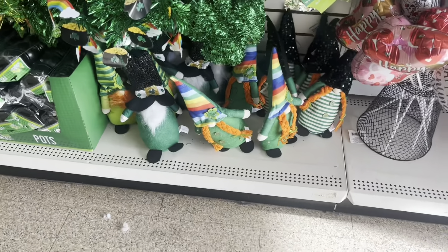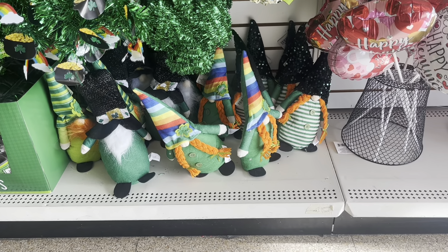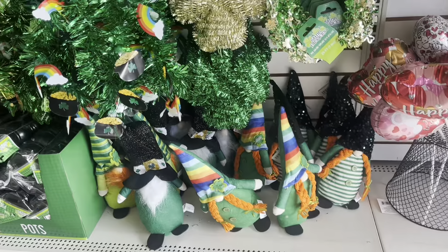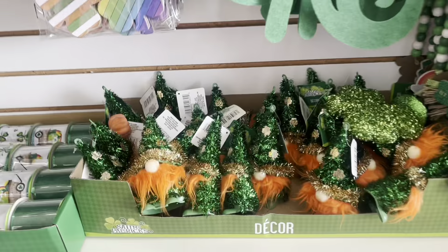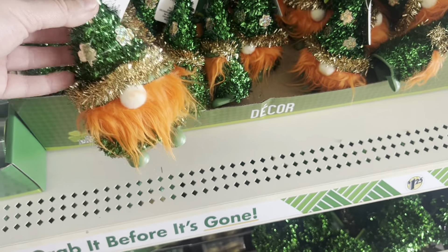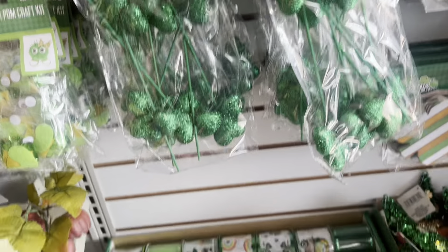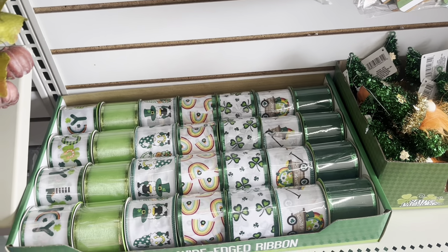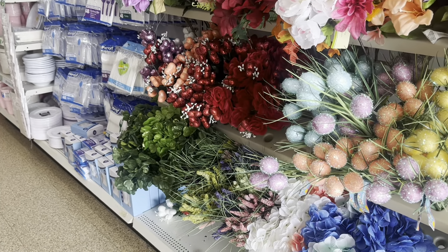Here are more St. Patrick's Day items — gnomes that are kind of on the larger side. Let me know in the comments if you decorate your dollhouse for St. Patrick's Day. There are more gnomes here but these are made out of hard material. There are also decorative ribbons that you can use for crafting things for St. Patrick's Day.